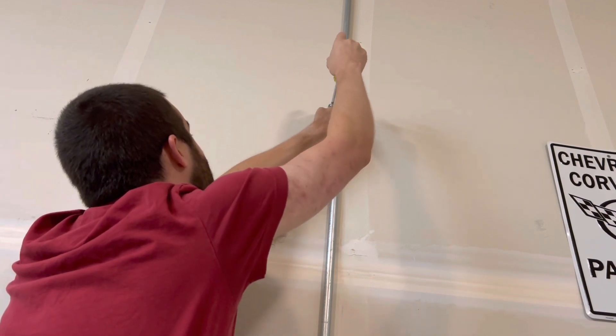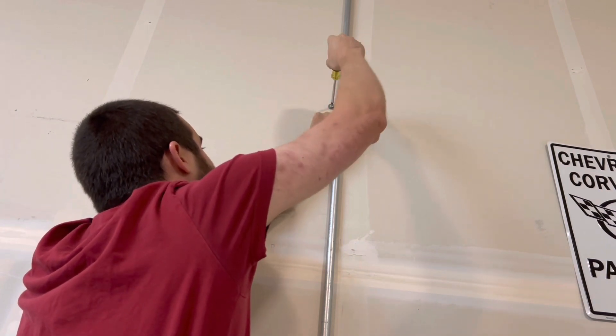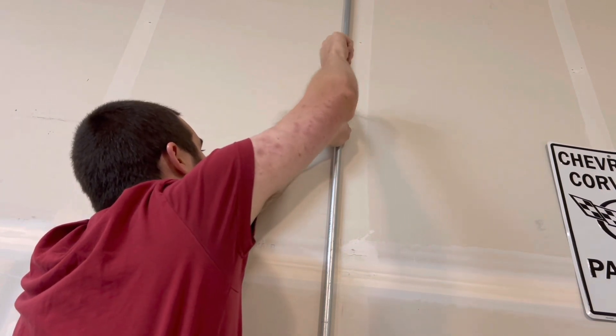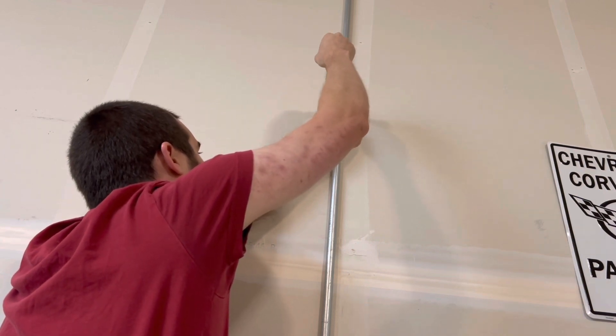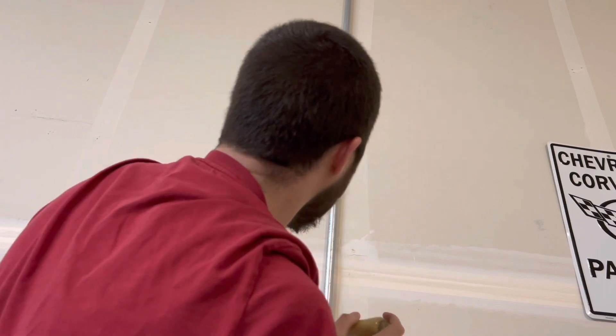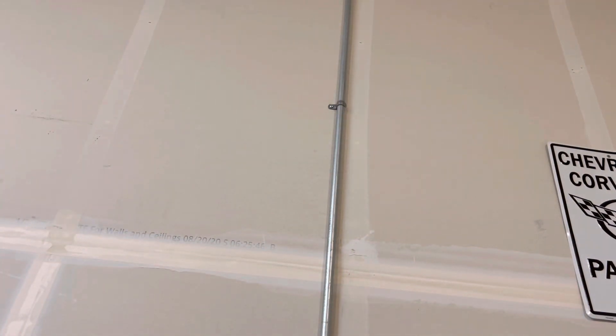And then you are going to be good to go. That's sitting pretty nice and tight so far — nice and tight, not too tight. It's pretty close to the wall, and that's exactly how we're going to want it.